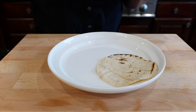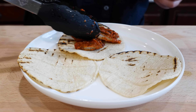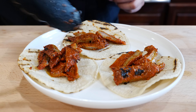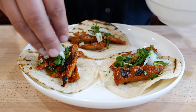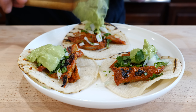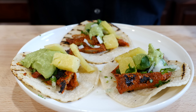I've warmed up my mini corn tortillas and now we're just gonna load them up with some onions and cilantro. And boom, done.